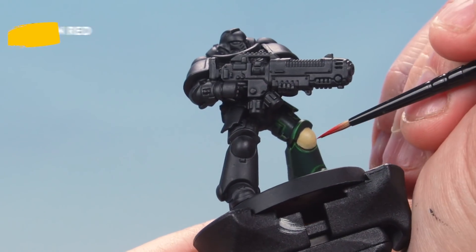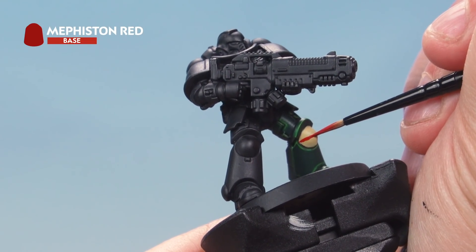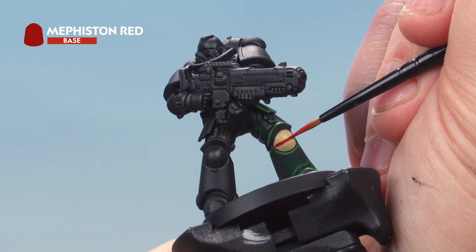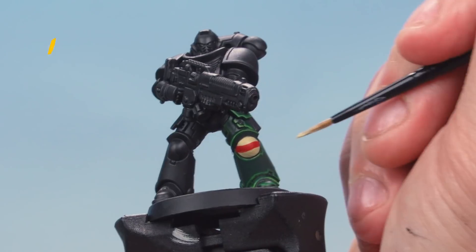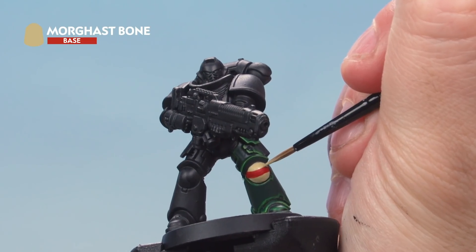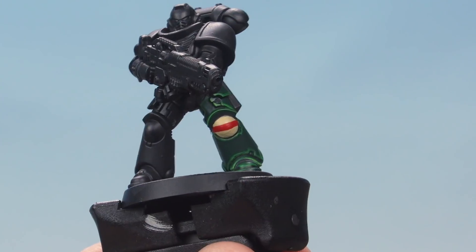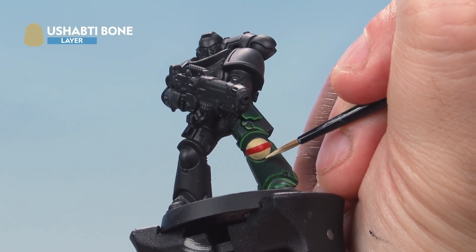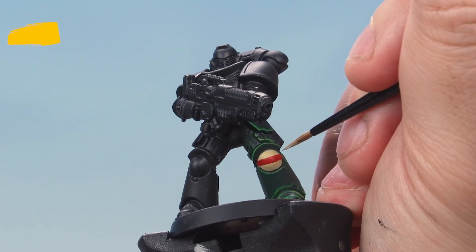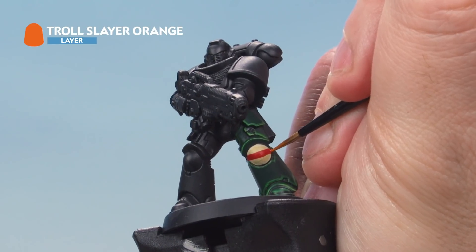Once you have a nice solid base coat, draw a horizontal red line across the knee pad using Mephiston Red. It'll be quite rough on the first pass — go back and thicken it up a little to make it look more like a bar. Then go back with Morghast Bone to tidy up those lines, making them straighter and neater by cutting back in. Next, take Ushabti Bone and add a highlight to the edge of the knee pad in the bone areas, stopping when you get to the red. Finally, use Trollslayer Orange to very subtly highlight where the red areas meet the edge of the knee pad.